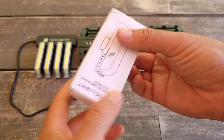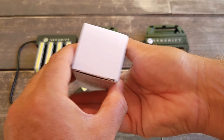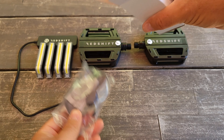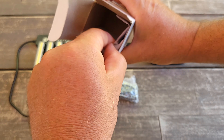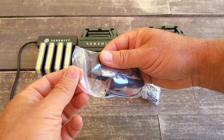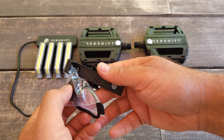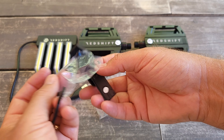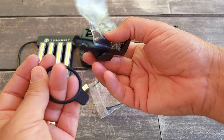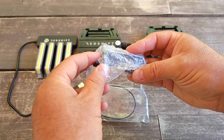The company also sent me a multi-mount accessory, so I'll do an unboxing of that as well to see what's inside. I think you can buy it separately if you want. It comes with instructions, which is good. You can attach it to the frame, handlebar, or anywhere you wish — they give you different options for attachment.